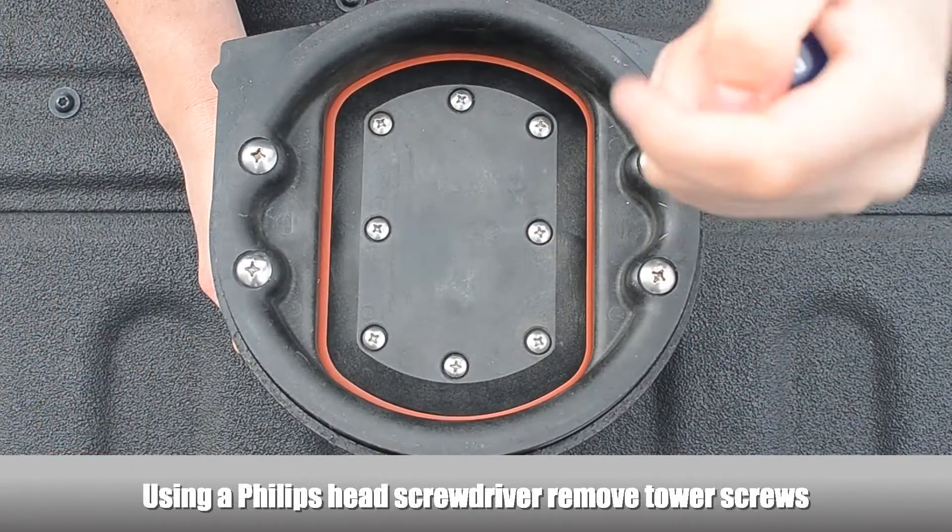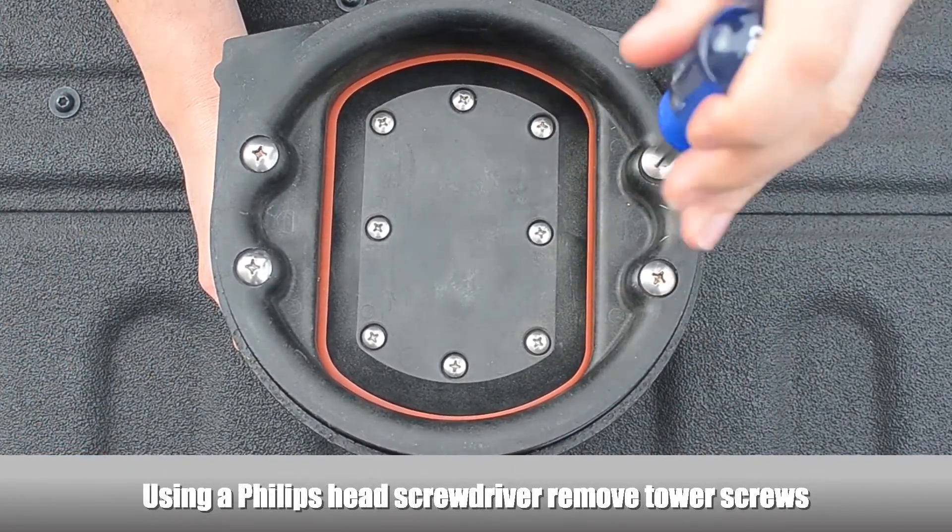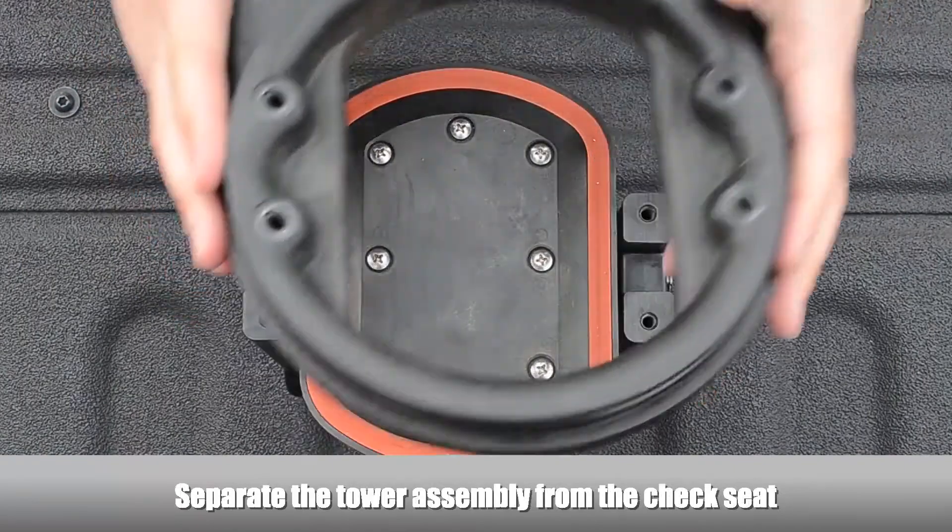Using a Phillips-head screwdriver, remove the tower screws. Separate the tower assembly from the check seat.